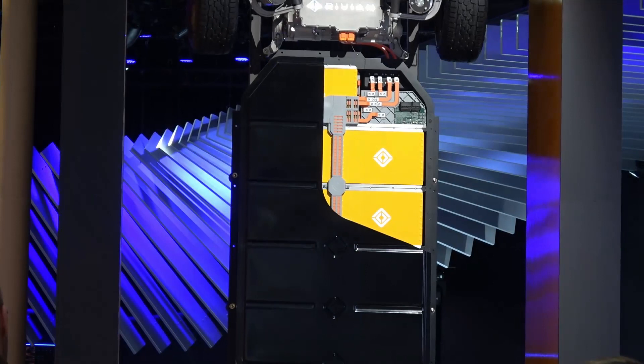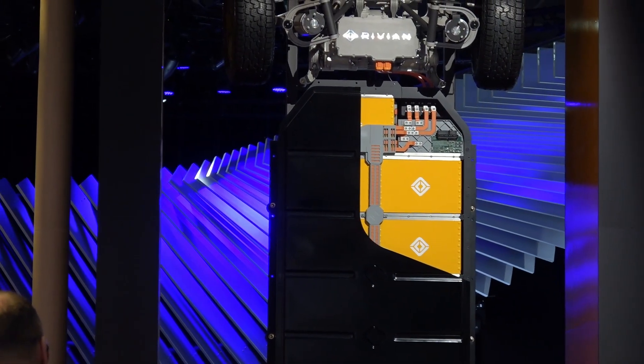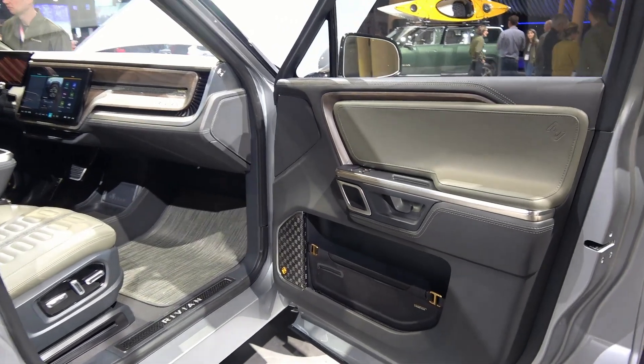Let me tell you a little bit about the battery. You can see the center of the chassis — the battery case in this cutaway display — runs the whole length and width of the floor, mounted super low, and that helps to lower your center of gravity.